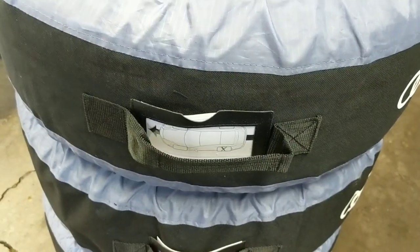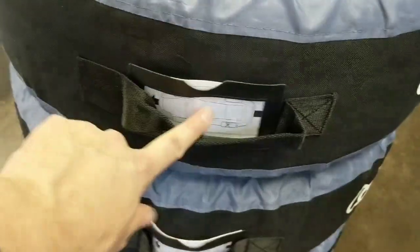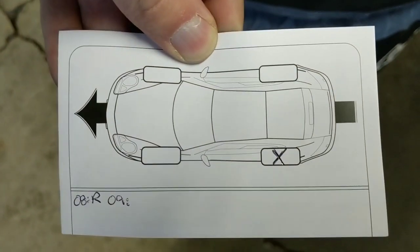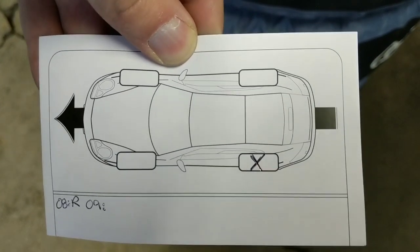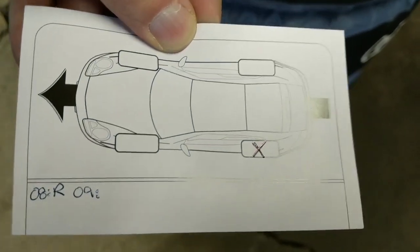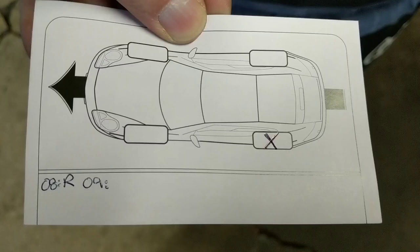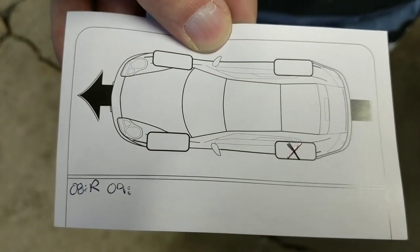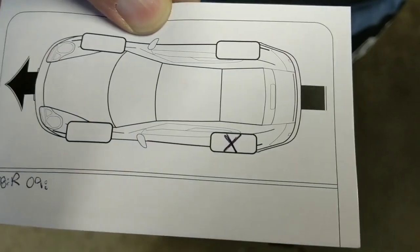Another nice little touch about these totes is that under the handle, behind this clear little plastic window, they give you a card and you can mark down your tire positioning when it comes time to rotate your tires for next season. This is going to be a lot better than my previous method — I'm just going to track the year and what position they were in, knowing what the starting one was.